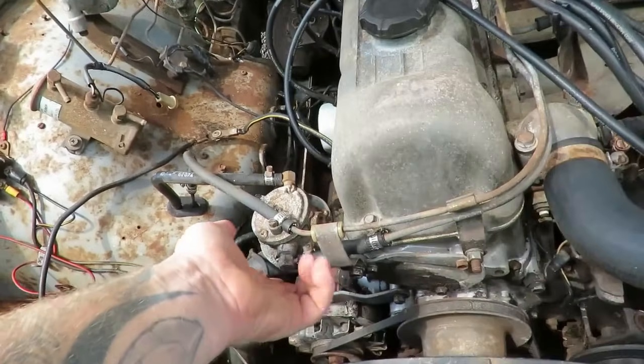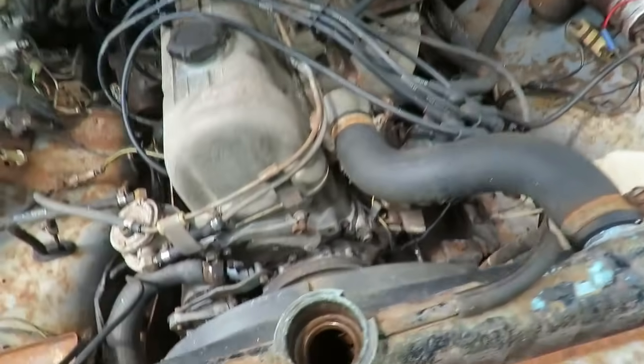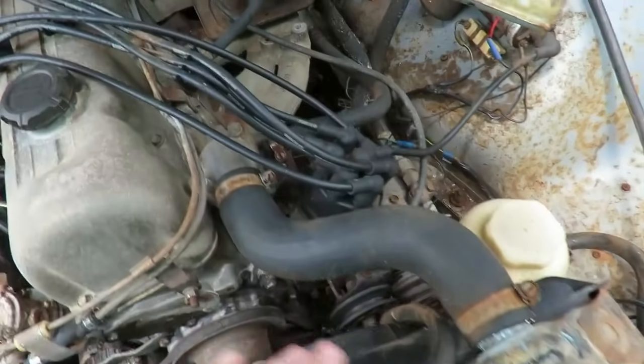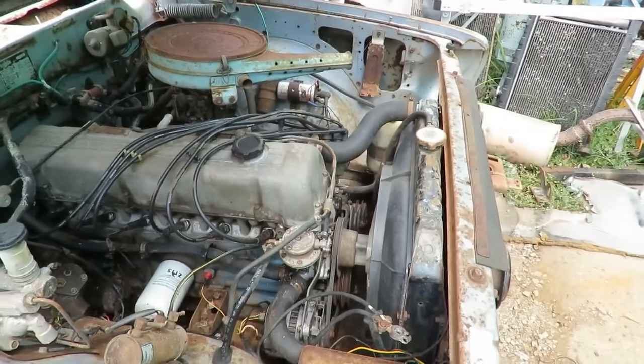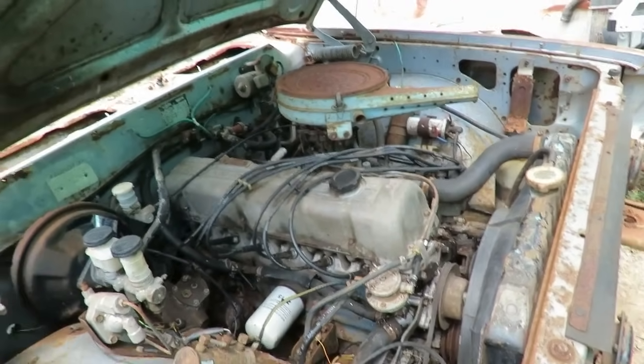The hose under here is a little bit split for the fuel line, and the radiator's terrible, so I'm not gonna put water in that yet. I'm gonna try and see what radiators I can find to put in this. It looks to me to be the same as a Holden six cylinder, so I've got a brand new aluminum one in stock for HRs.